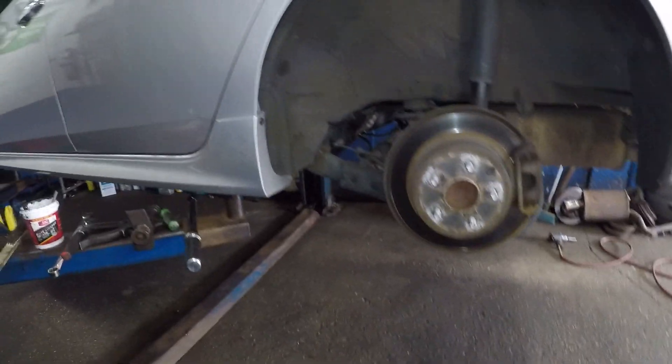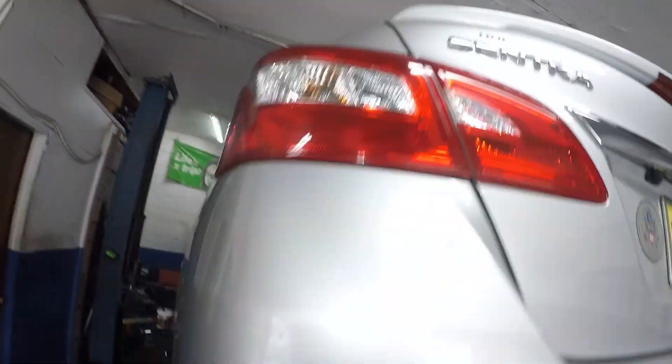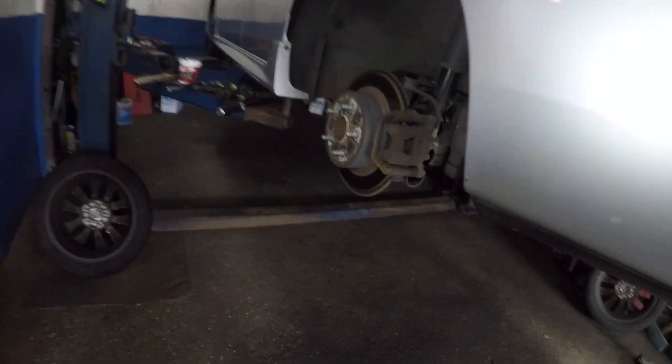Welcome to the channel. Today we've got a Nissan Sentra — if you have a 2013, 2014, 2015, or 2016 Nissan Sentra SR with rear disc brakes and you need to replace the disc brakes, this guide is for you.